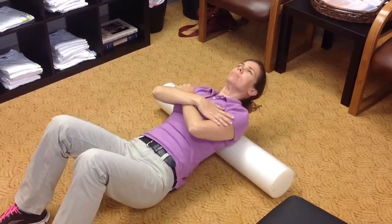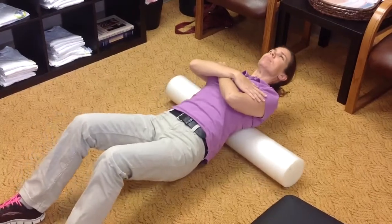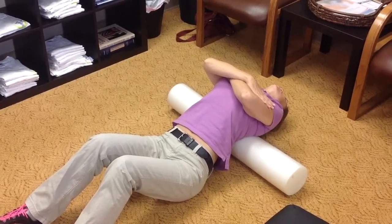Do about 10 repetitions and find that hot spot again and arch your back over the foam roll, hold it for 10 seconds, and then proceed to 3 sets of 10.